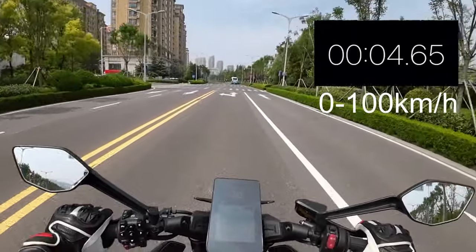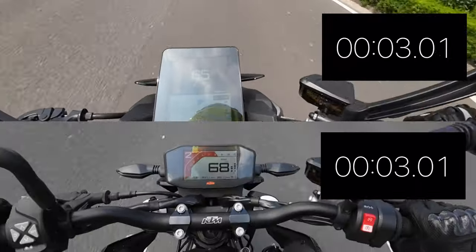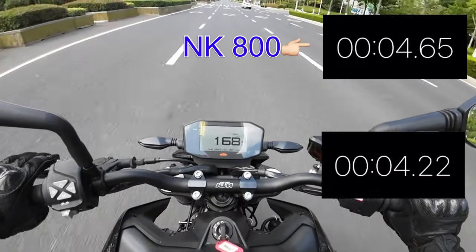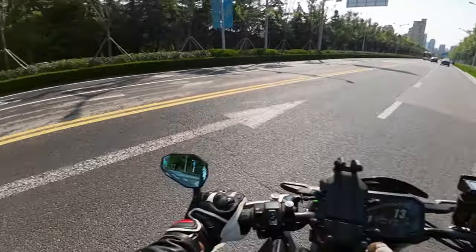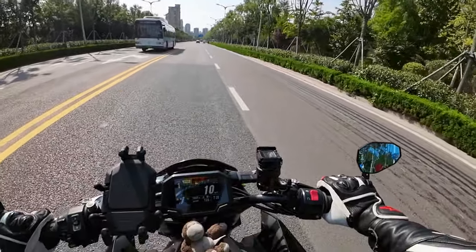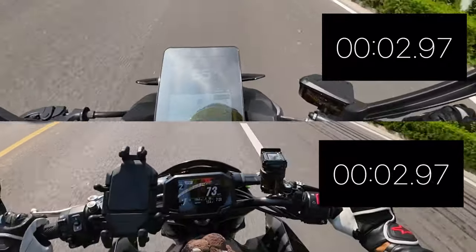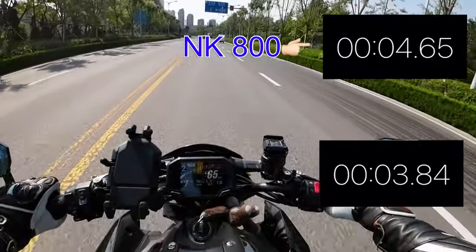The bike is pretty dynamic but I have some difficulty launching it. Zero to sixty, ready? That was good! Ha, that was good.